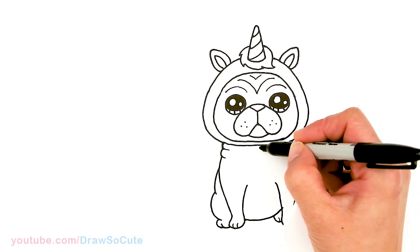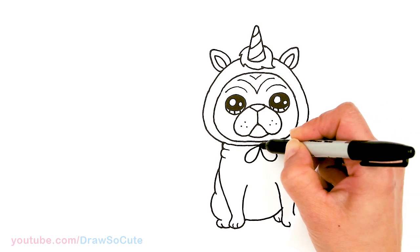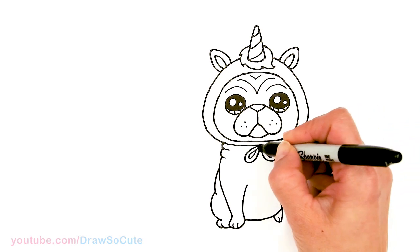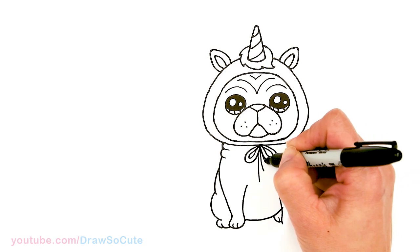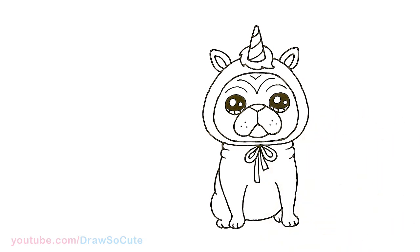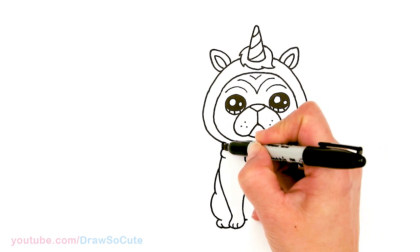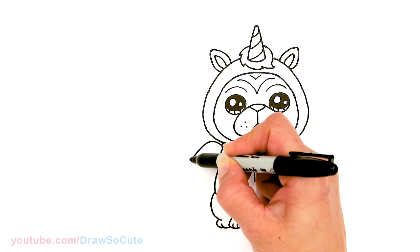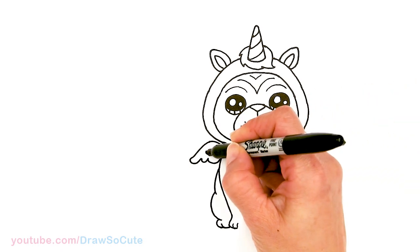Let's come in here and give him a little bow right here — just a very simple bow, two loops, connect in the center, come in very lightly and draw the center. If you want to give this puggycorn some wings, come out right here and just pop out a wing. I felt like I had to add it in — it just makes it extra cute. Bring it down, start bringing it in, add two curves, bring it back in. Right in the center just add two little curves for some detail.